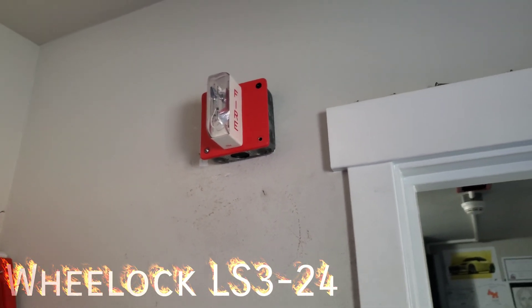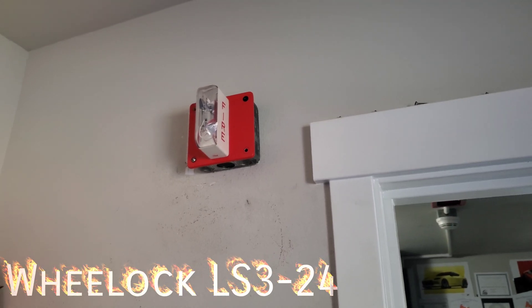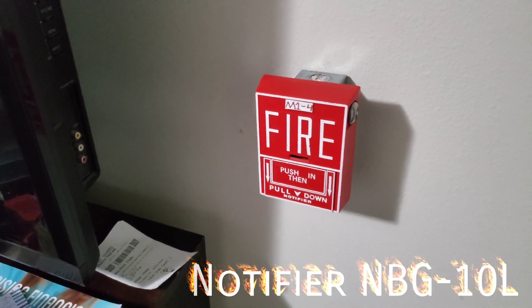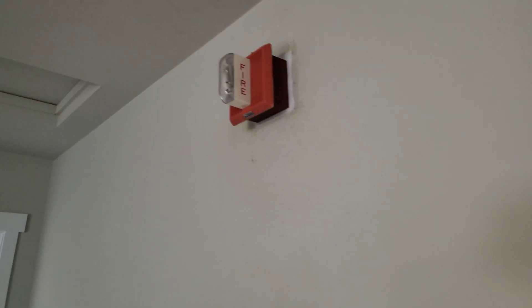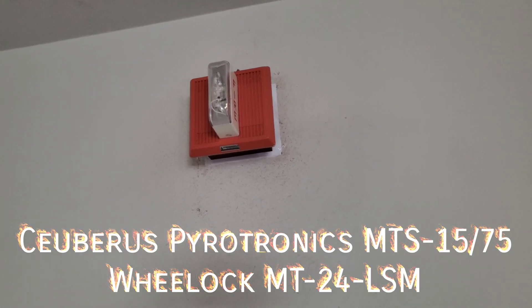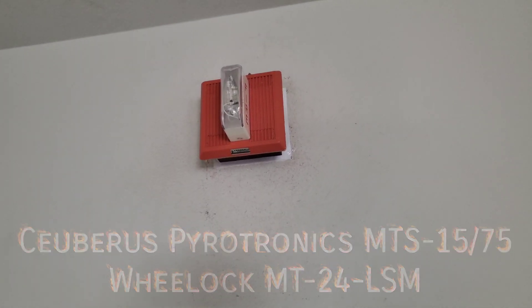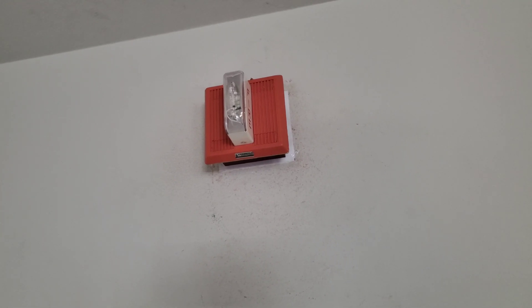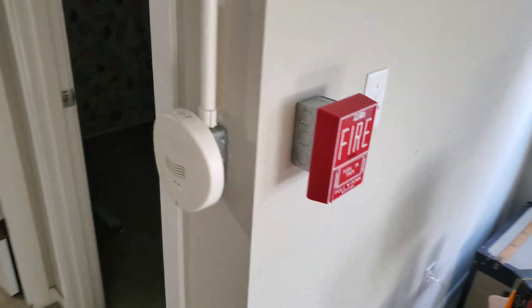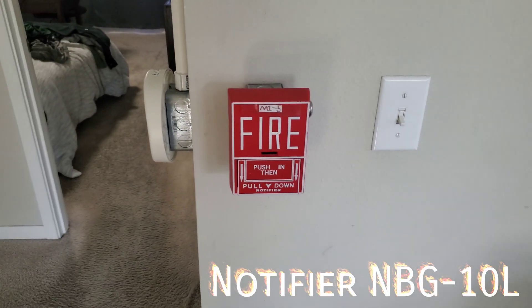In my closet we have the LS3-24, which is a 15 candela strobe fixed. All the pull stations upstairs are the Notifier NBG-10L's. Out here we have the Sievert's Pertronics MTS-1575, also known as the wheel lock MT-24-LSM, 1575 candela strobe fixed. The pull station out here is another NBG-10L.